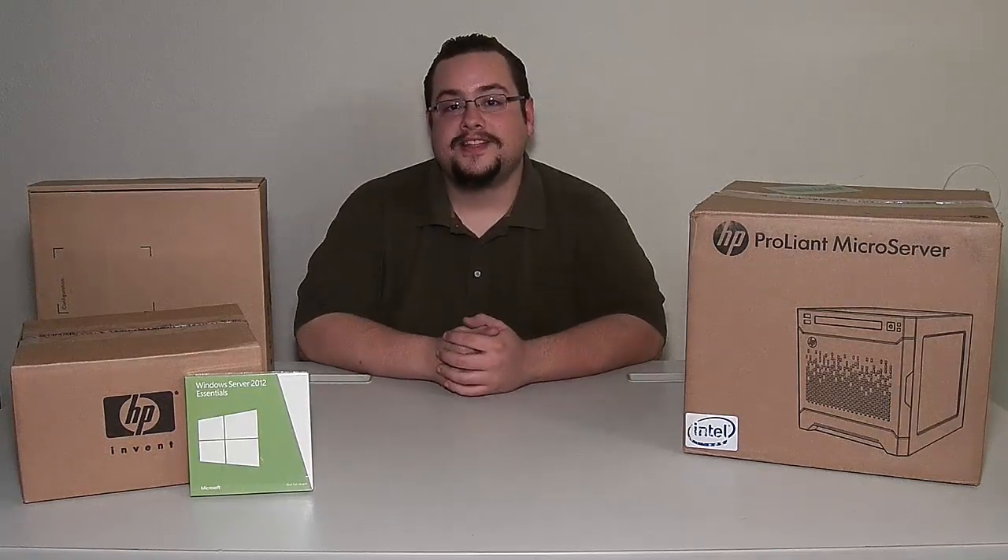Hey guys, how's it going? My name is Mike the Tech and welcome to our very first unboxing on the ASL Tech and Mike the Tech channel. Today we have kind of a surprise unboxing for you.